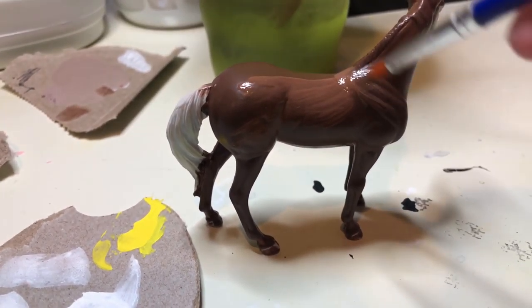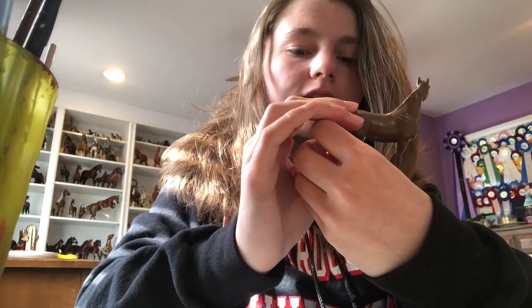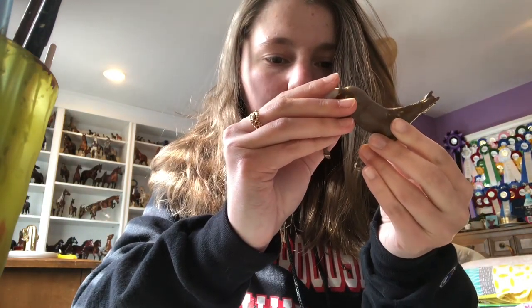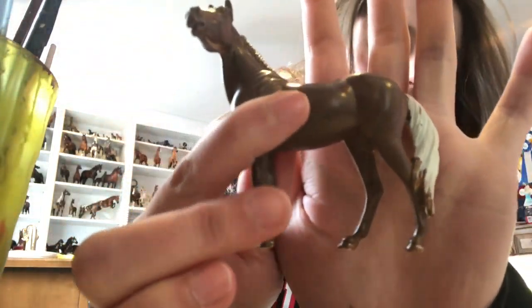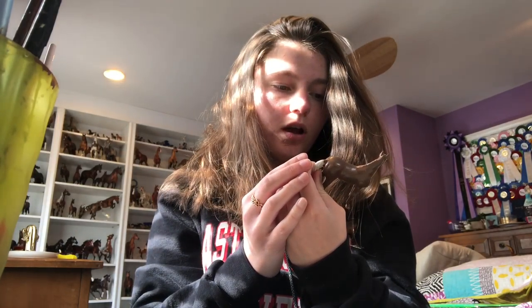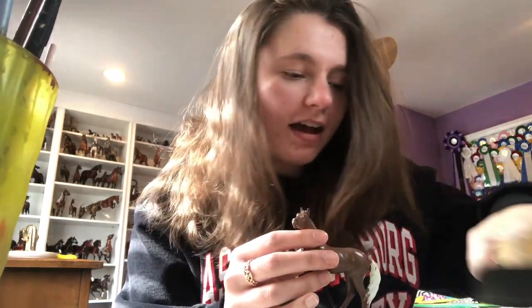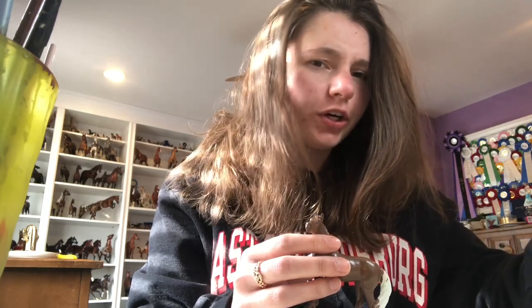Hey, day 4. She is still a little brush-strokey and there are some parts where it's not the same color. I think I'm going to do one more layer, but then I have my pastels here and I was just going to start adding in darker shading.